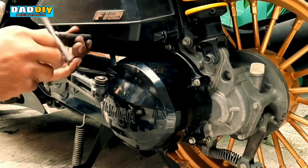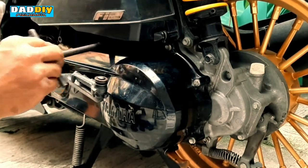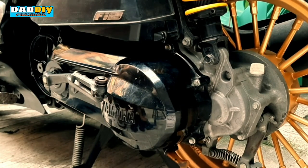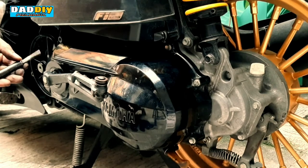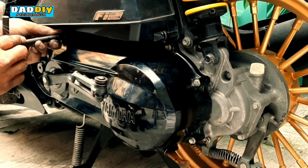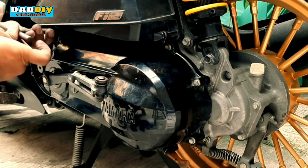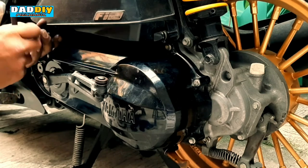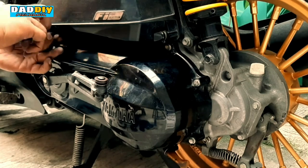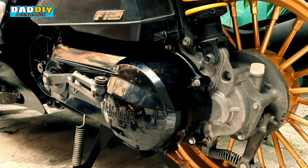Yan — mga 8mm bolt, nilalagay na natin yung mga tinanggal natin kanina. Basta tandaan nyo lang kung sa'n yung mga pinagtatanggal — tinuro ko na naman sa inyo kanina sa pagbabaklas, ganun lang rin pagkakabit. Tandaan nyo lang kung sa'n tinanggal yung bolt o yung tornilyo at kung anong size ng tornilyo na nakakabit para dun sa tornilluhan na yan.